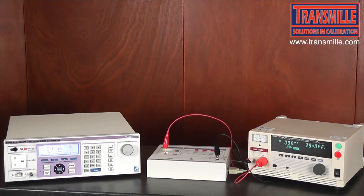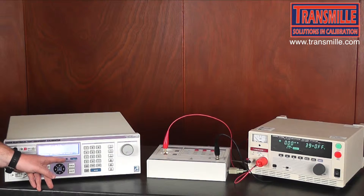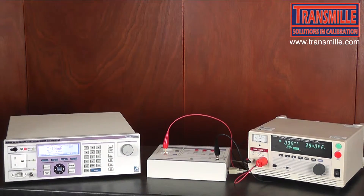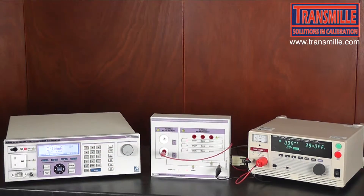The second parameter to test on a Hi-Pot tester is that it can deliver the correct current and that the current indicator on the front panel is also in specification. So we return to the main menu on the 3200 and this time we select the KVI function. We will see that the indicated LEDs have changed, prompting that a connection change is needed.